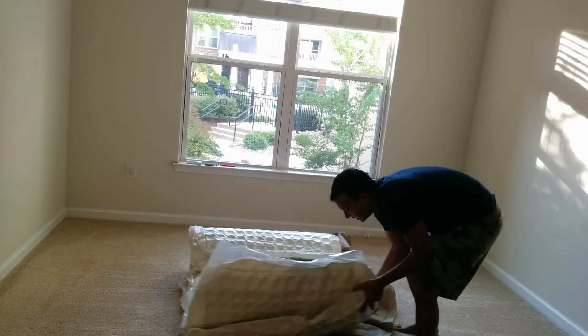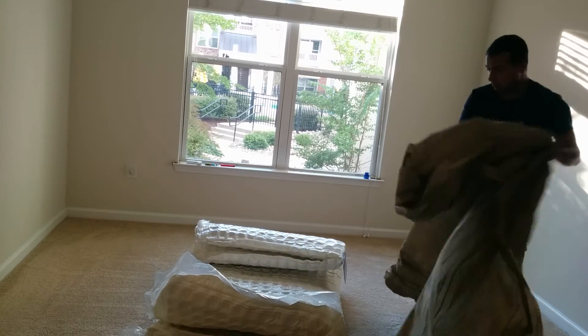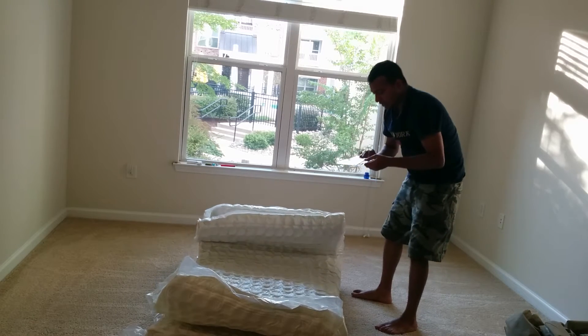Just after opening it, it started expanding. Let me remove this cover. I can see here some noise — like air leaking and all — as the mattress begins to expand.